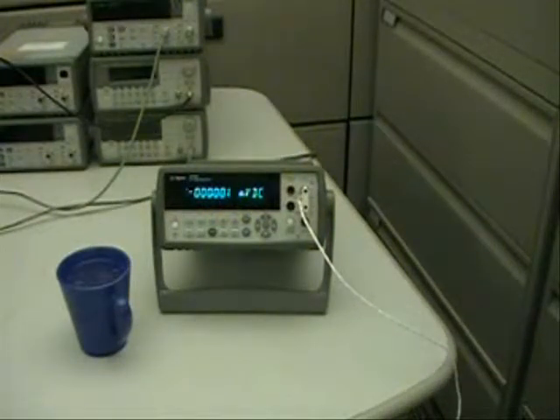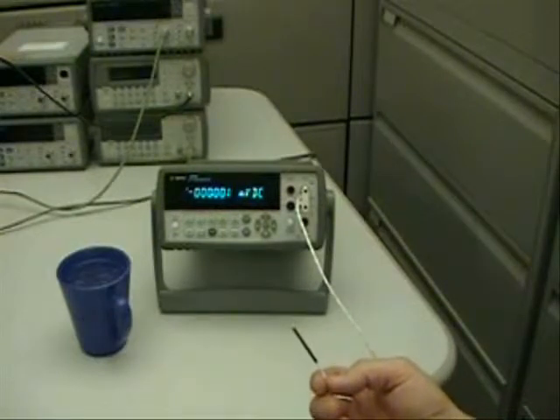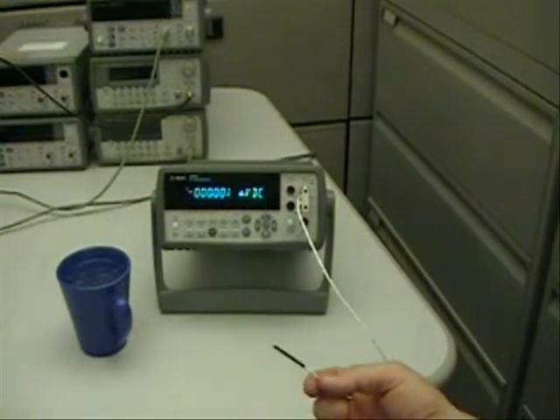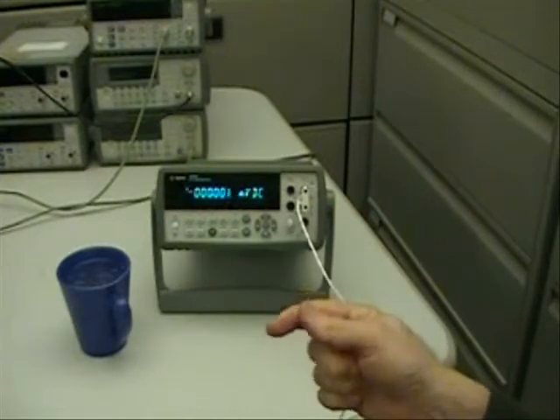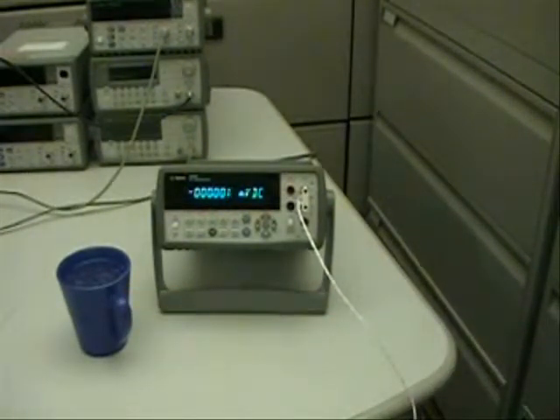This short video will demonstrate how to use the data logging capability from the front panel of the 34410 or 34411 digital multimeter. The setup I have is a two-wire thermistor connected to the front panel that will measure the temperature. I will use my hand to warm it up and I will use this cup with the ice water to cool it down.